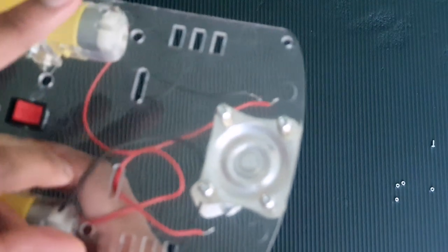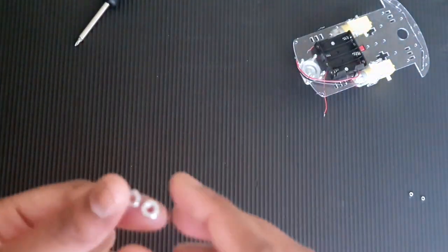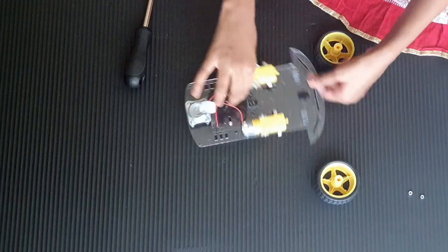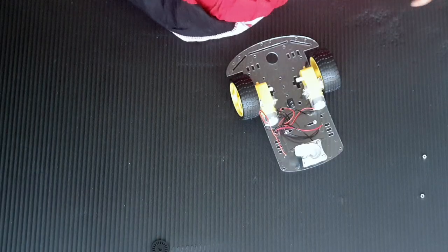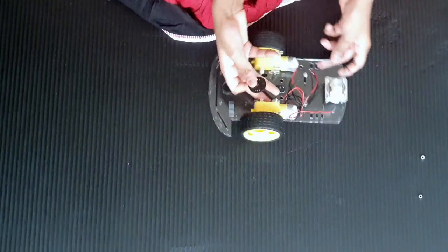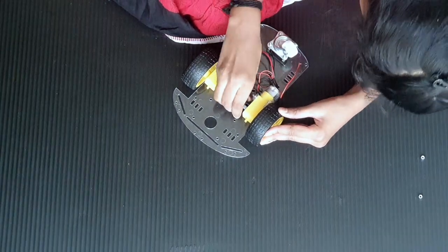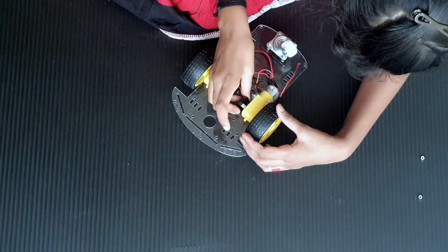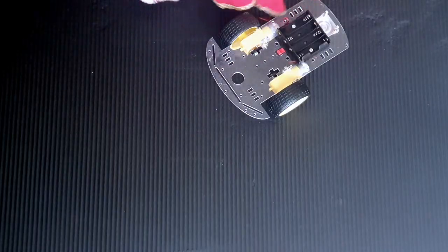Can you see these two holes? That's where we are going to put our battery container. Now let's take the tires and put them right over here. Now I am going to take the discs and put them on the other side of the tire. So I am done putting the wheels and now we have finished the assembly of our car.